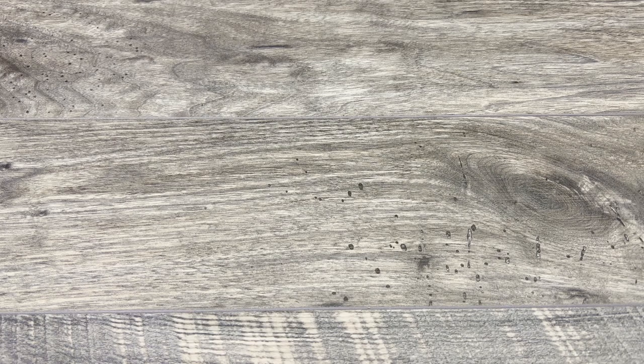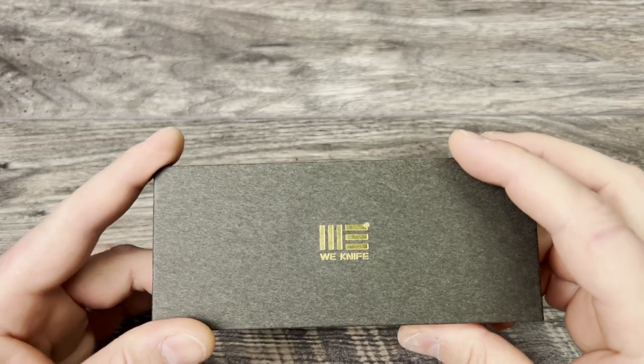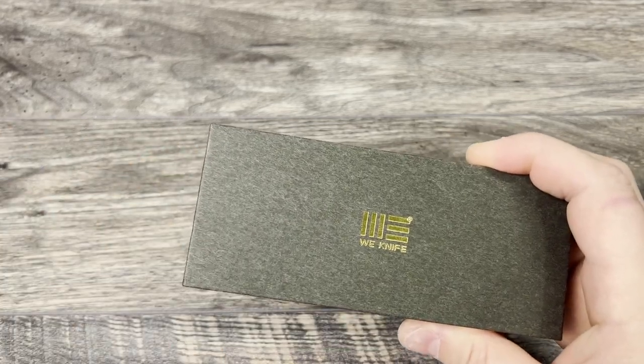Today I'm excited to talk about a new knife unboxing. Just a reminder: I have changed my format on this channel.